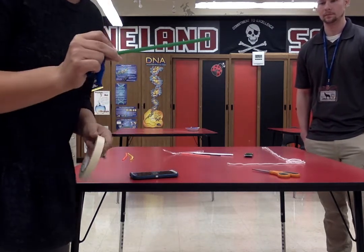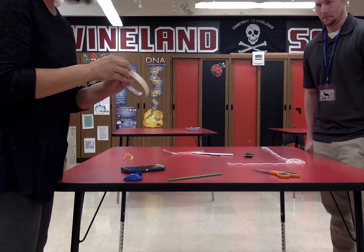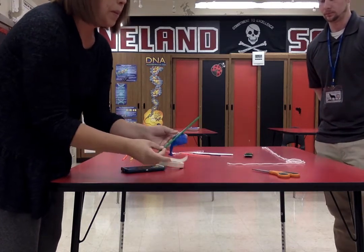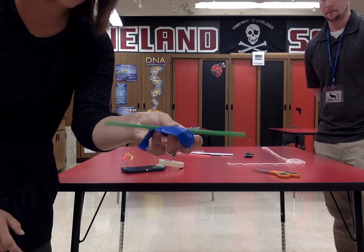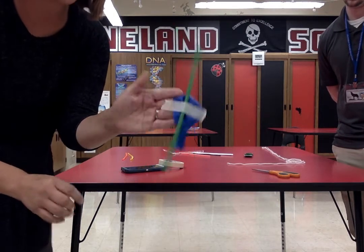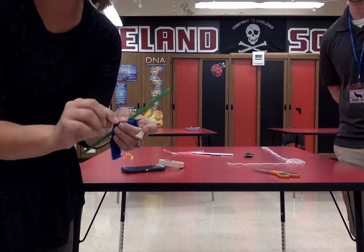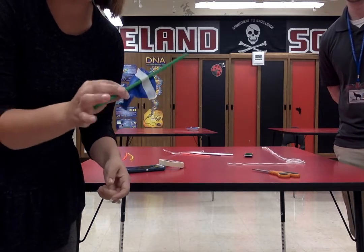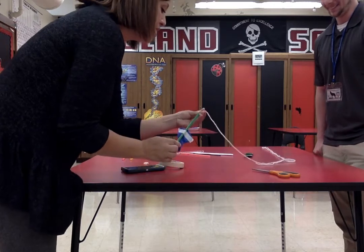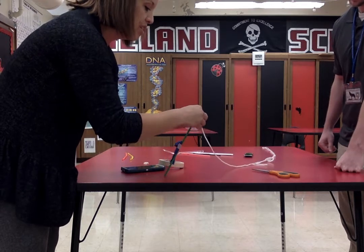I'm going to take my straw and get a piece of tape — I'm using masking tape, but you could use clear tape. We want the deflated balloon taped to the bottom of the straw. Straw on top, balloon on bottom. Notice the balloon is not tight because we still need to blow air into it. Now I'm going to try to get my string through this straw.